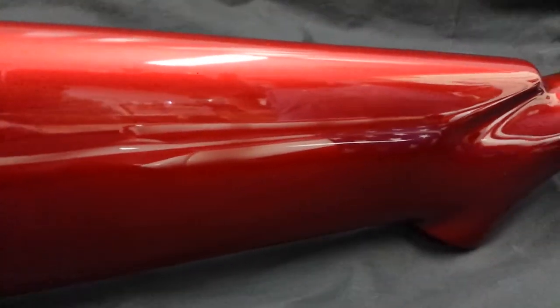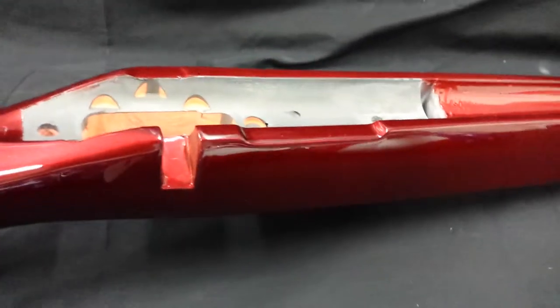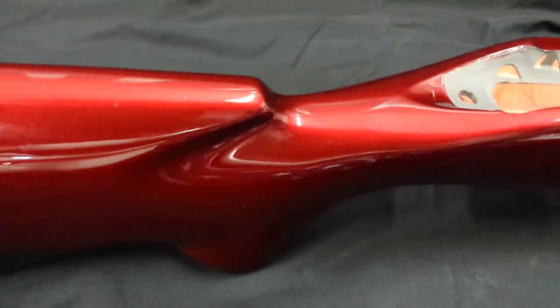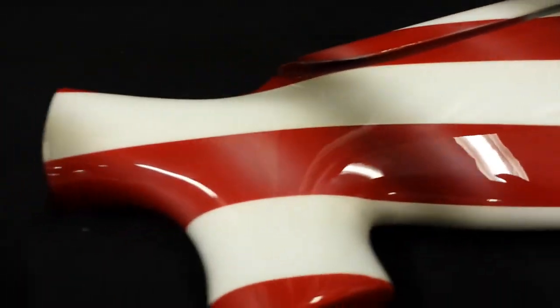Here's the McMillan bench rest gun. These things have a lot of clear coat on them. This is actually cleared one time, then it sets a few days, gets spot-sanded back down, and re-clear coated again - color sanded and buffed out to a high luster. It's got a real durable clear coat on it, and you can even put a coat of wax on them too. They hold up nice and will last a long time if you take care of them.